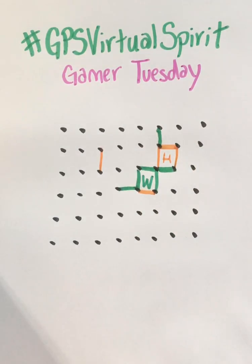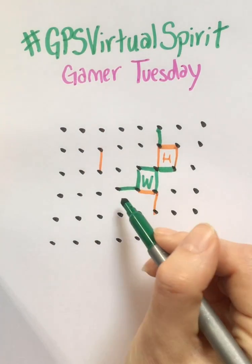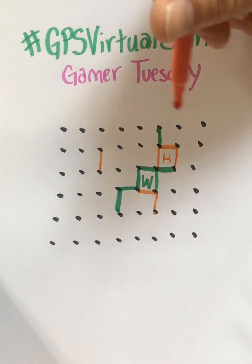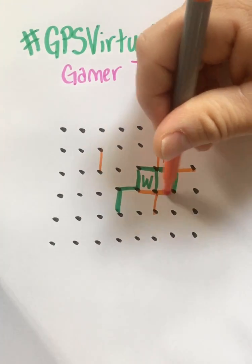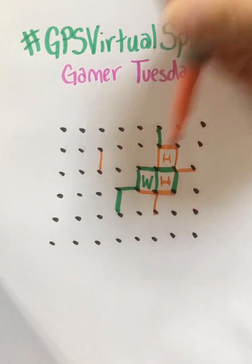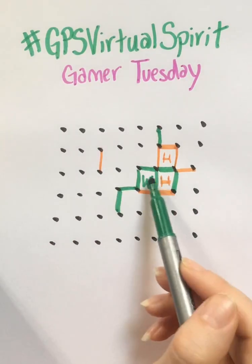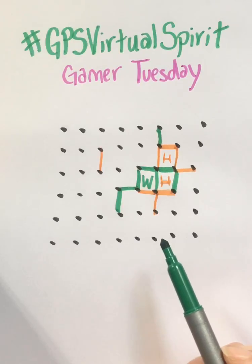Gameplay just keeps happening like this. You take turns, you make lines, you come up with some interesting shapes. He's going to get another point. By the end, this whole thing will be filled up with your boxes, and then you just count up who gets more points — that's the person who wins. And it's not just a game for two people; you can play with three, four, or more. The more the merrier, actually.